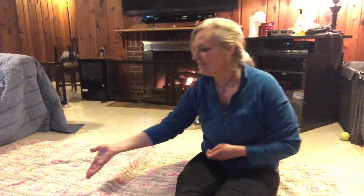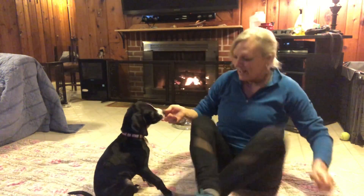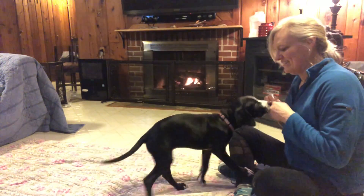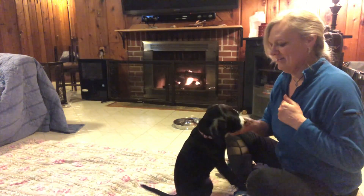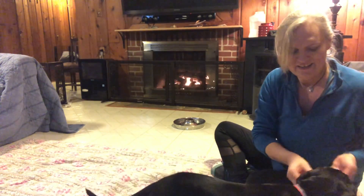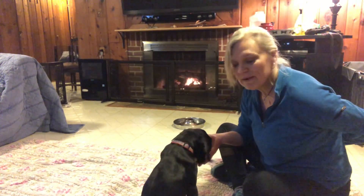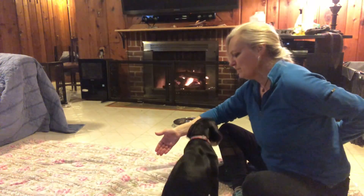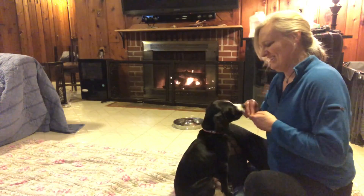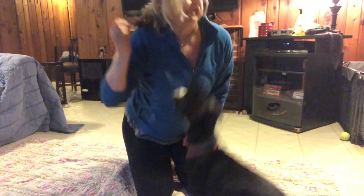So let's see how she does. I'm putting my hand behind my back because sometimes they just try to root around and get your treats, and it's easier if you get them out of the way. Touch. Touch. Yes. Sit. Yes.